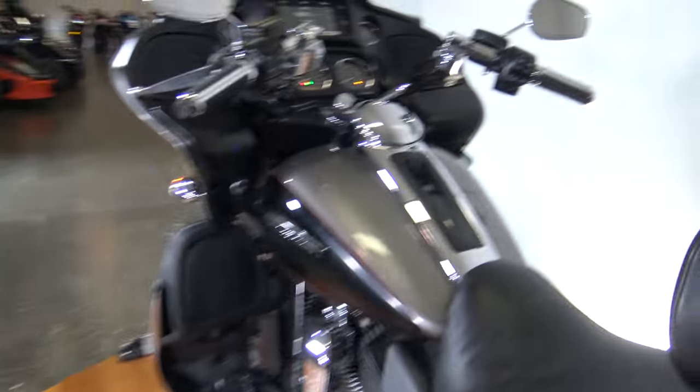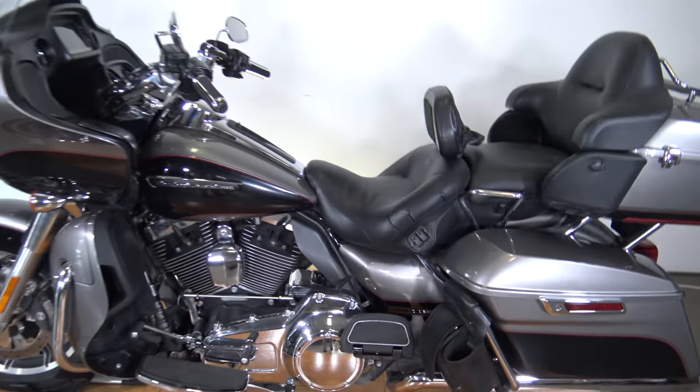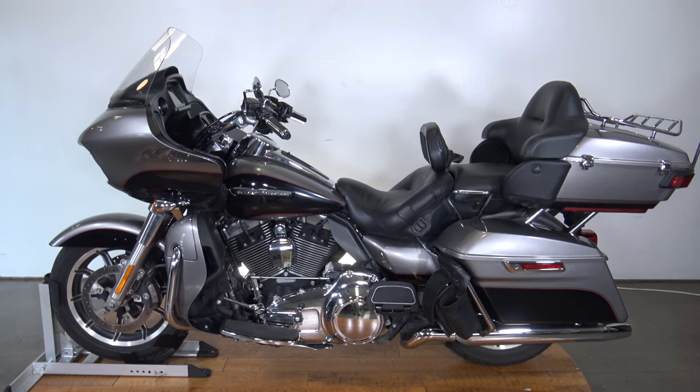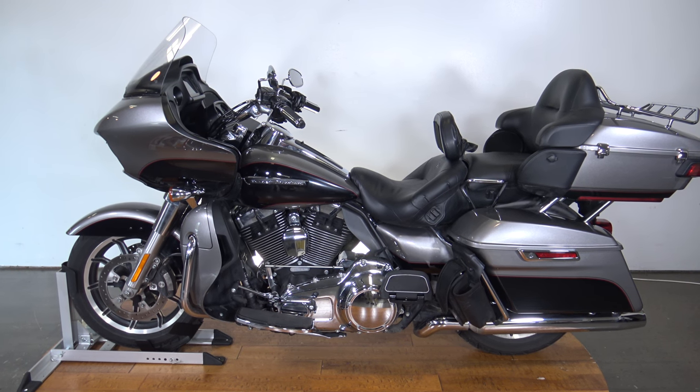Alright guys, like I said this is a 2016 Harley-Davidson Road Glide Ultra with almost 40,000 miles on it. This thing will be priced to sell. If you're interested in this bike, make sure you check out the test drive video and check out the bike at SRKCycles.com. Thanks so much for watching.